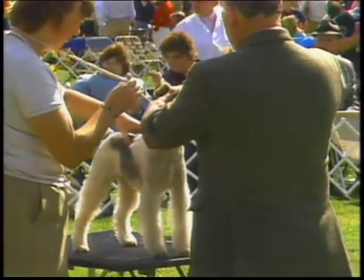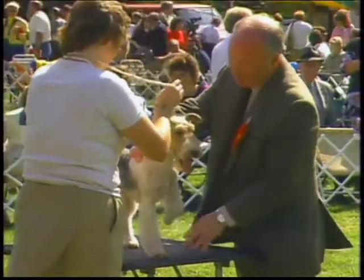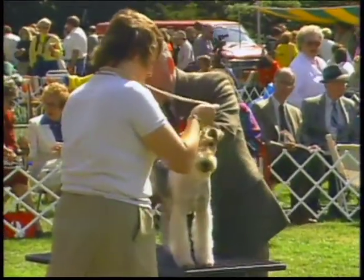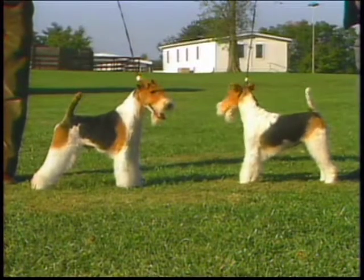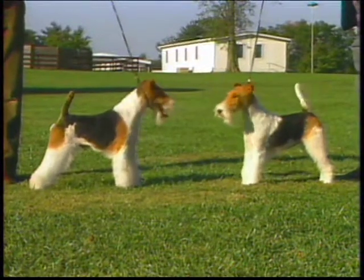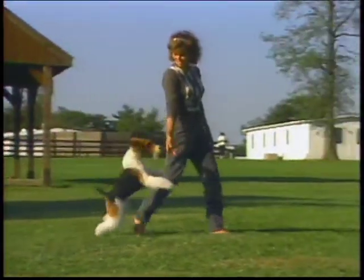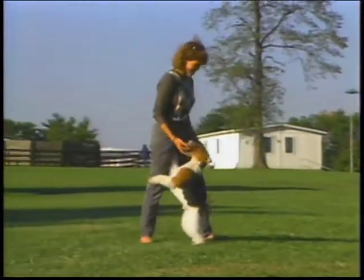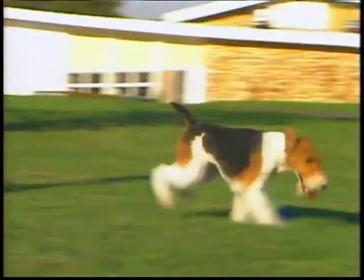When judging, you should ask yourself: is there sufficient balance in the head? Are the jaws, particularly the under jaw, strong and powerful? Do the legs and feet suit the dog for hard work? But when making your decision, remember it's the total dog that's being judged, not just certain parts. If the anatomy of the dog you're evaluating is correctly balanced, you should get a pleasing impression of a graceful, active, keenly intelligent dog, eager for work or play.